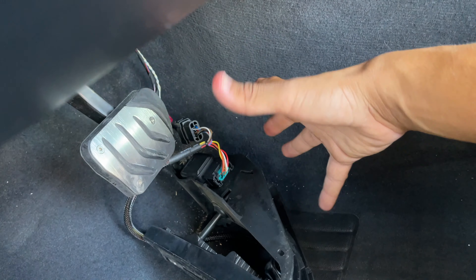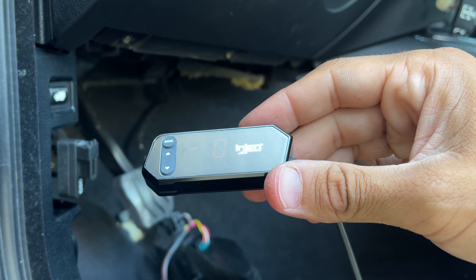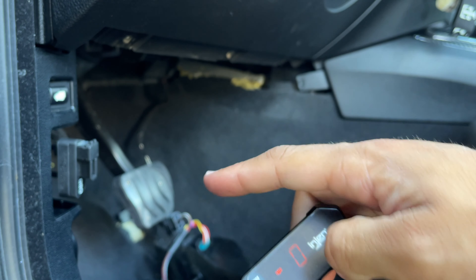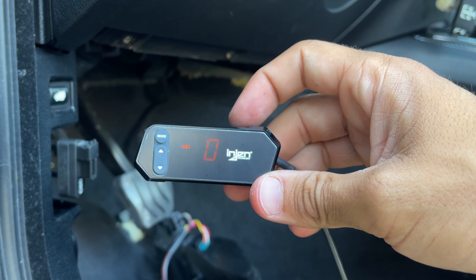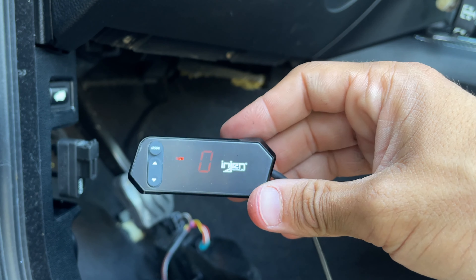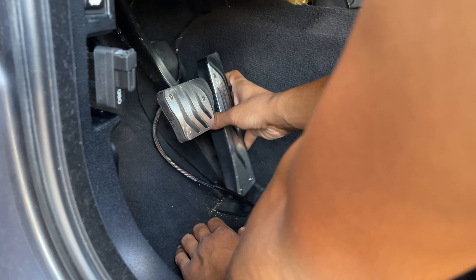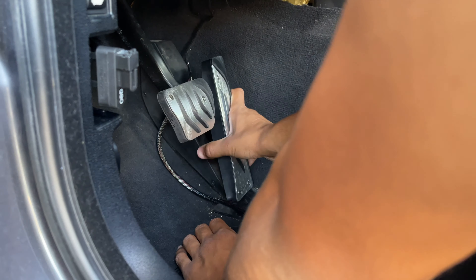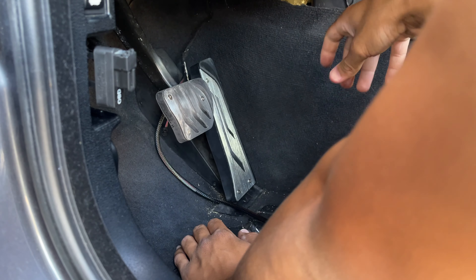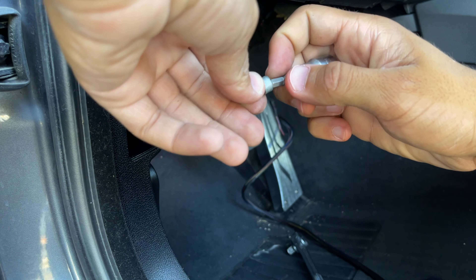Just like that until it clicks — do the same thing on the other side. Then we're gonna put our pedal back into position. You can see it's lit up, so it's good to go. Throw our throttle back into position and we'll play around with this before we put the top panel back on. It should slide in just like that, then get the retention screw and put it back into place.